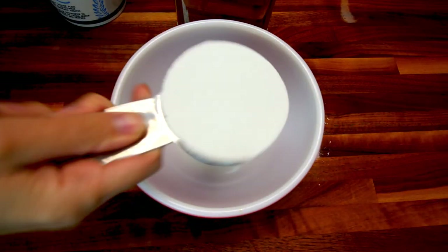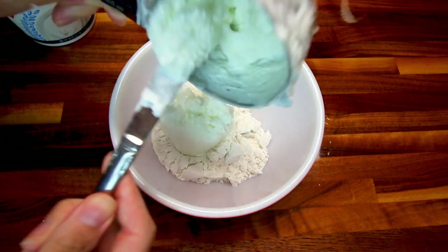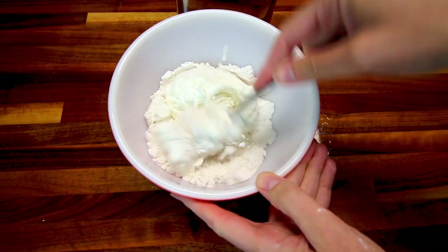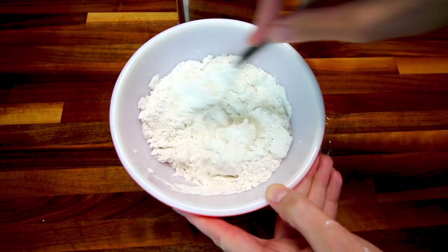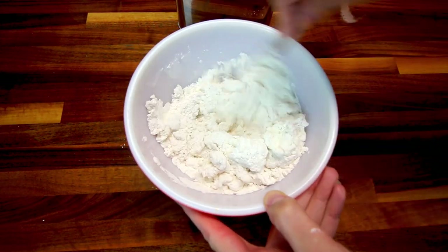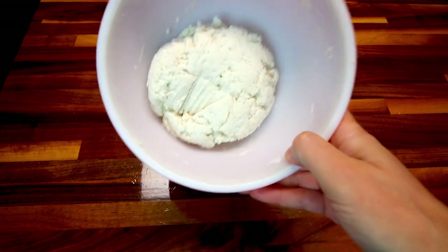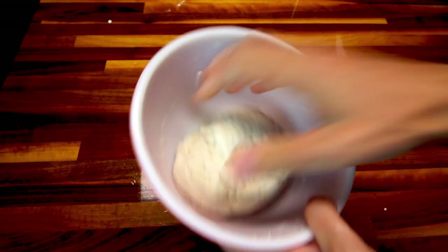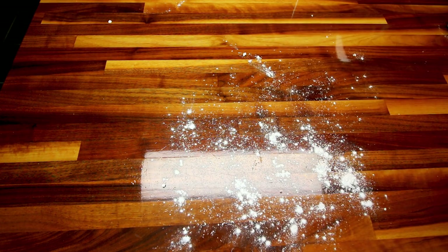So for the dough, it's as simple as adding a cup of the self-rising flour and three-quarter cup of the Greek yogurt. Then you're going to just stir the two together until you get what resembles dough — or at least somewhat resembles dough, because it's not going to completely look like dough until you knead it out. I've got that all mixed together and it's looking a lot like dough. So now I'm going to take it and on a lightly floured surface, I'm going to go ahead and knead this for about five minutes.